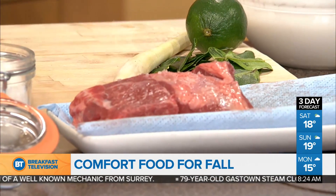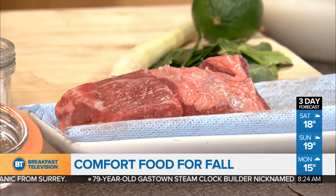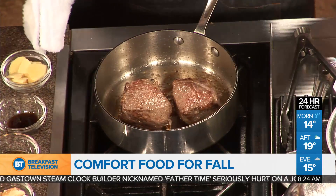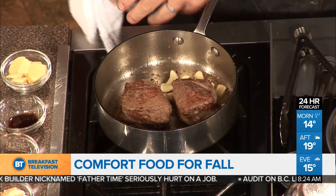So basically it's from the chuck, flat up under the shoulder, and we're going to cook it down low. What I've got is I've seared the short ribs — high heat caramelization. So that's mainly for the exterior? That's where the searing happens? Exactly, and that's where the flavor comes from. We've got some garlic in here.